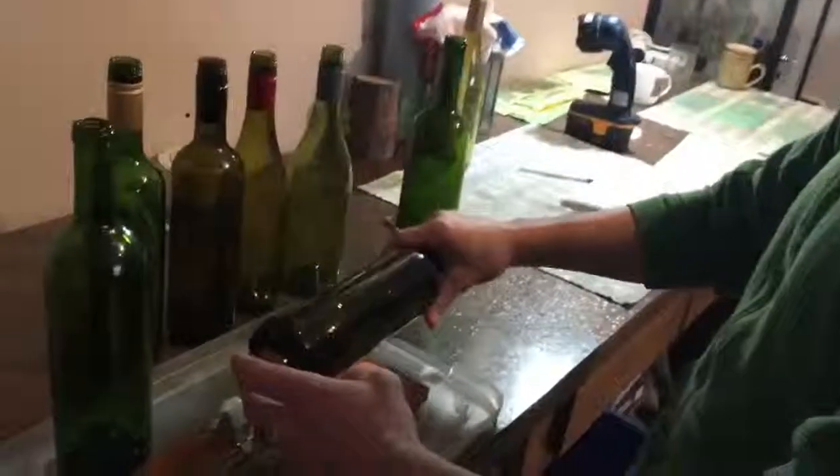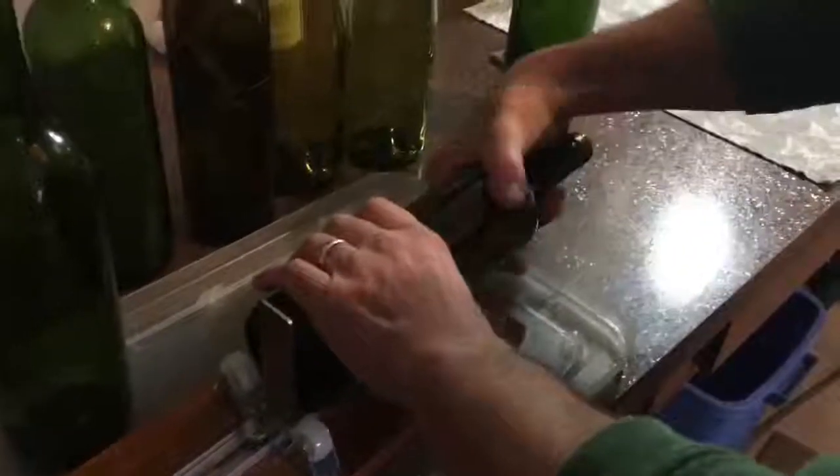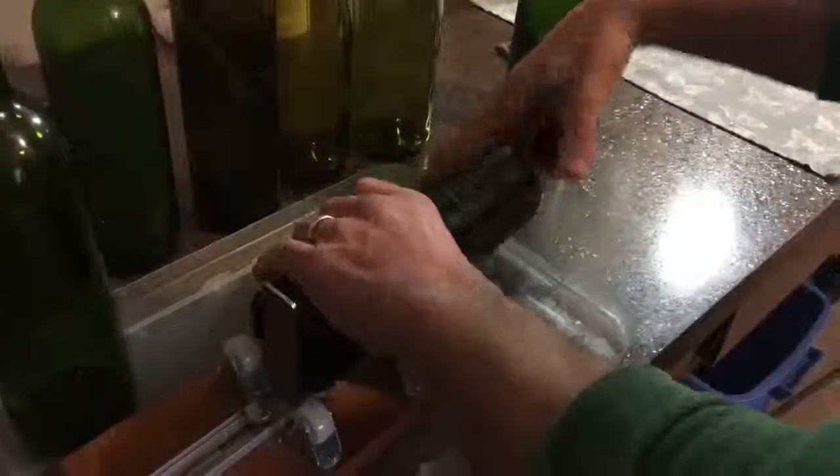I'm preparing this bottle to be cut. The first task is to score it. I spin it around in the cradle, and there I've scored it to make a tall glass.